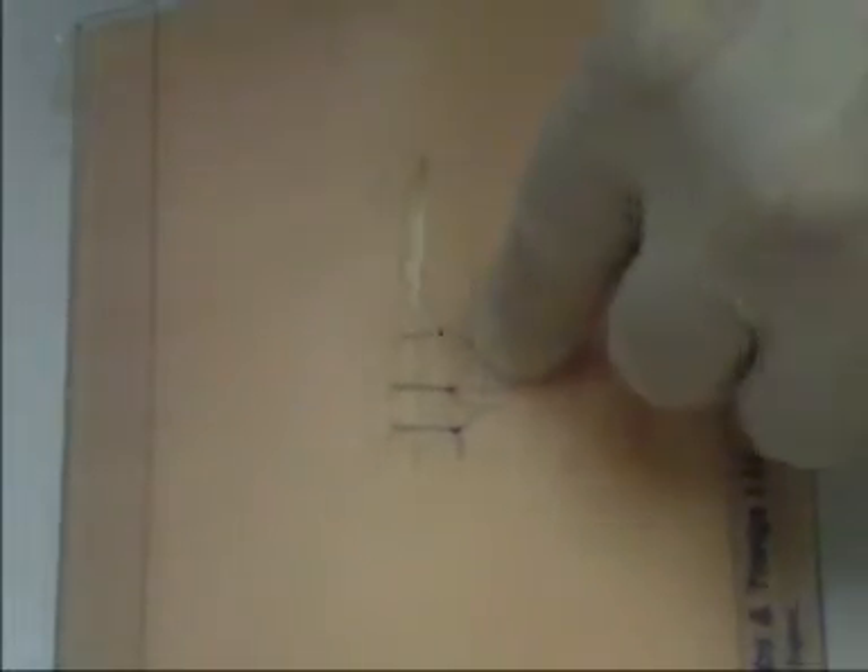Training surgeons initially tend to place their sutures too close to the skin edge and too superficially.